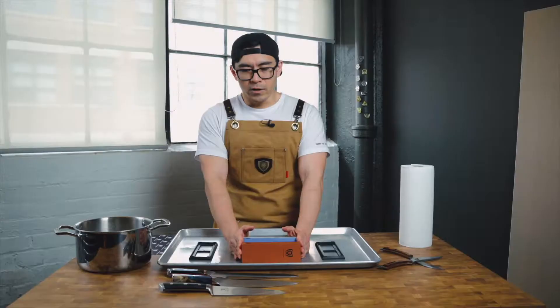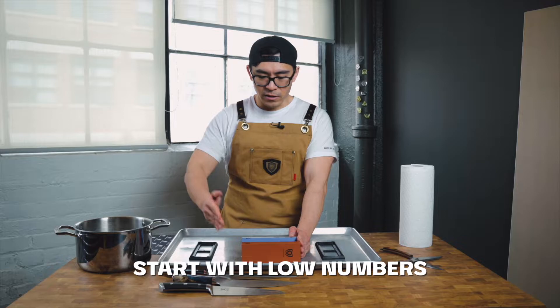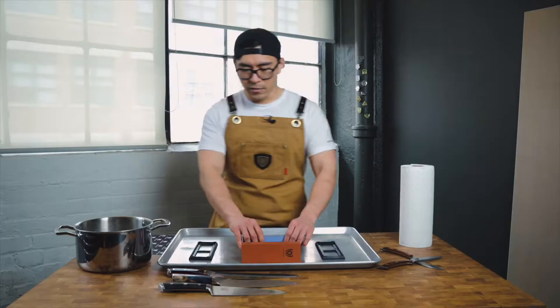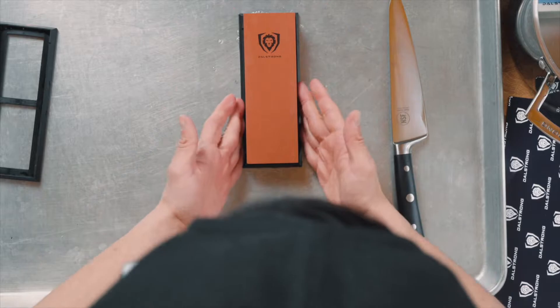The 400 grit — what I've been taught is the lower the number is something you want to use to repair your knife. Then slowly, when you progress a little higher, you're basically polishing the edge of the knife. So first we're gonna use a 400, then 1,000, and then if we flip it, you've got 6,000. I've been soaking these stones for about 15 to 20 minutes, just to get them a little wet, a little active.